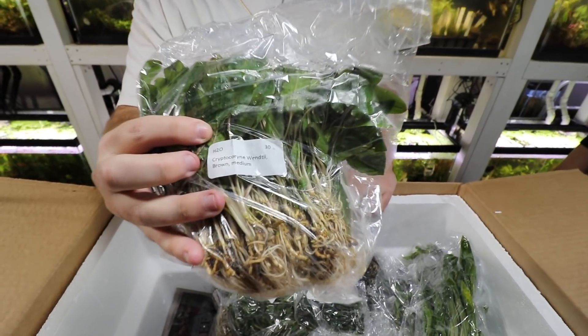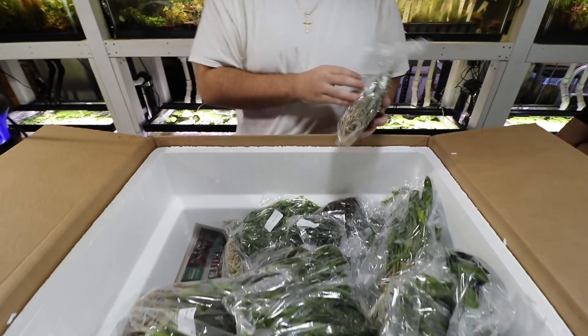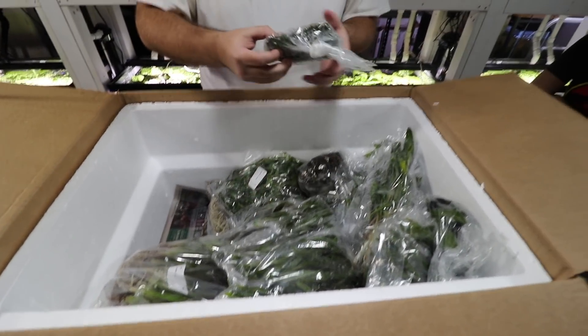Crypt brown — Cryptocoryne wendtii brown. It's a nice plant to put in an aquarium that will provide a different color because it actually gets a dark brownish color.